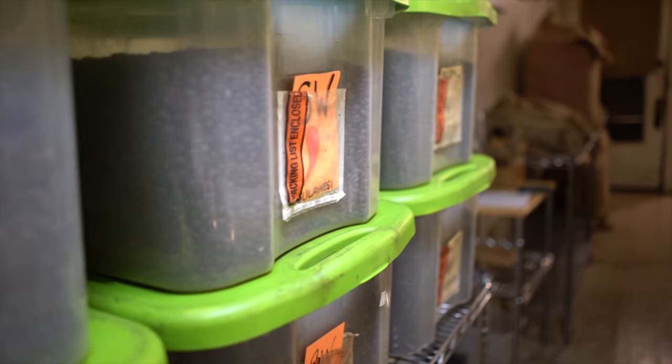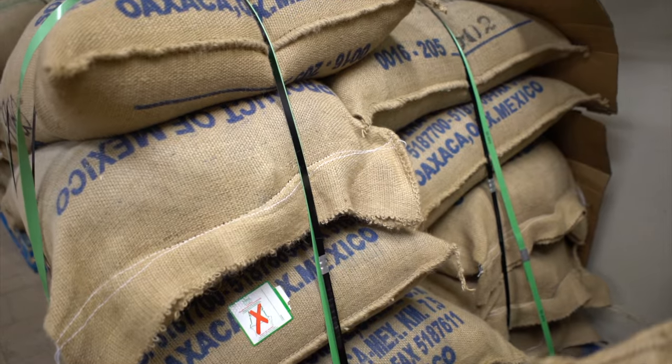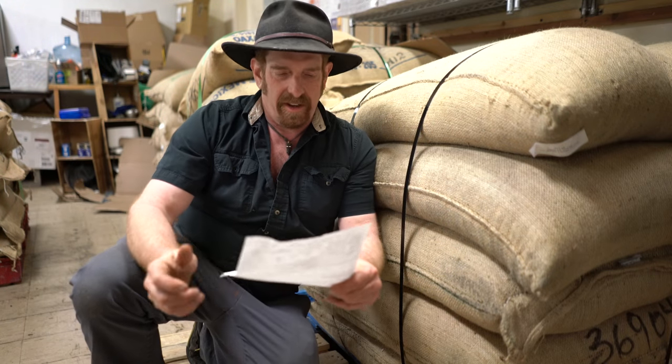Good news for all my coffee drinking friends — as you can see behind me, the shop is finally filled with coffee. Here's one we haven't had in quite some time: Mexican Oaxaca.